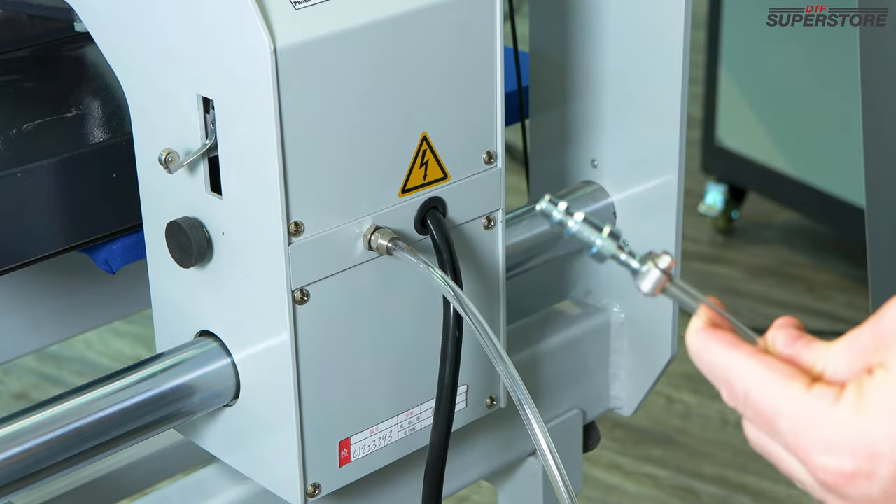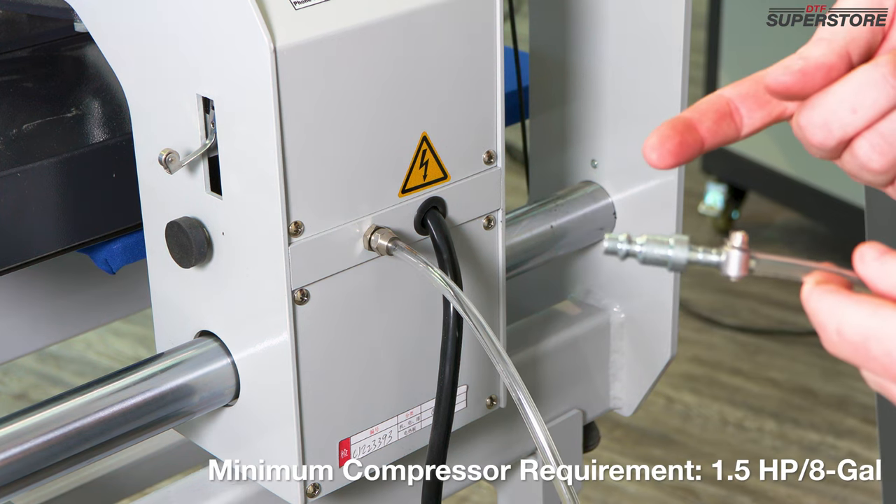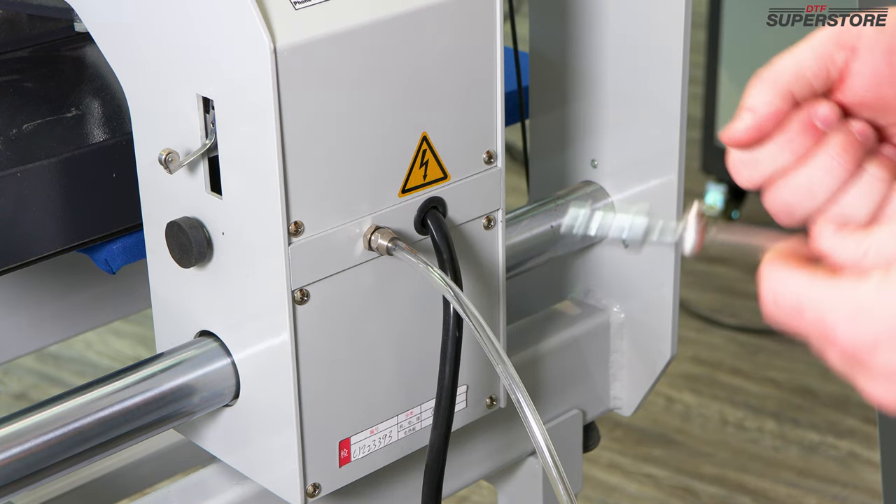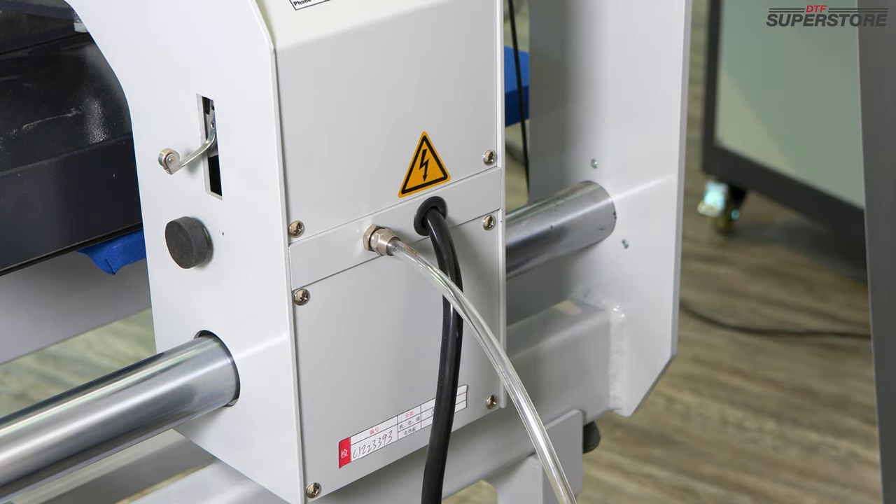Then you're going to take this connector and hook it up to your air compressor. You need a 1.5 horsepower air compressor with an eight gallon tank at a minimum. Set your air compressor to approximately 80 PSI.